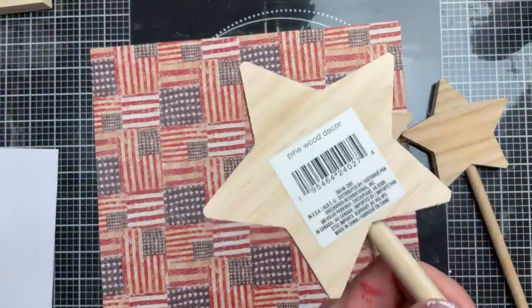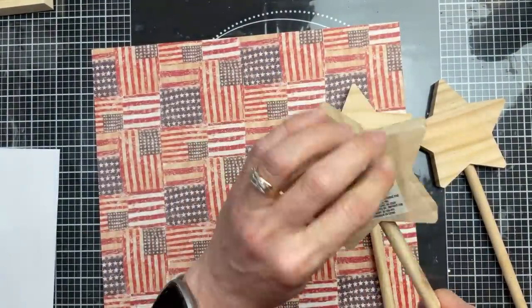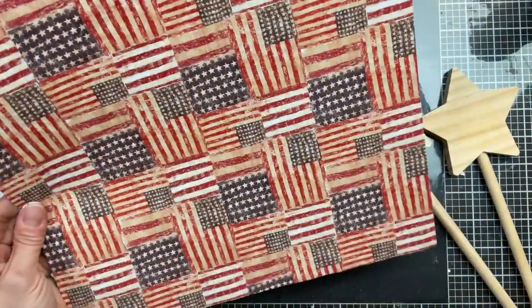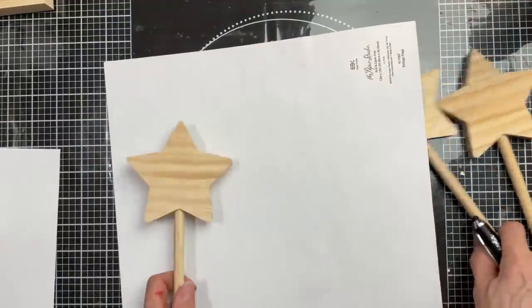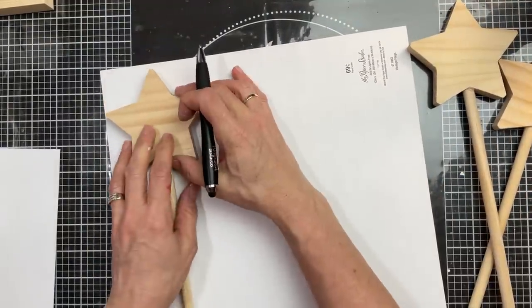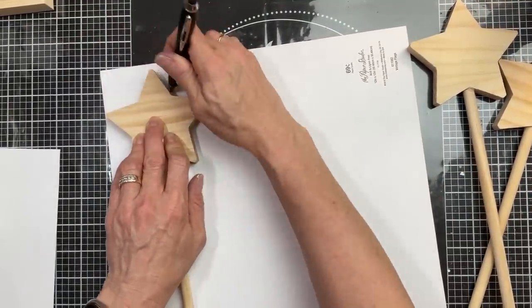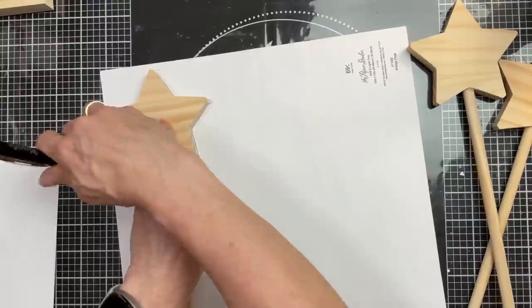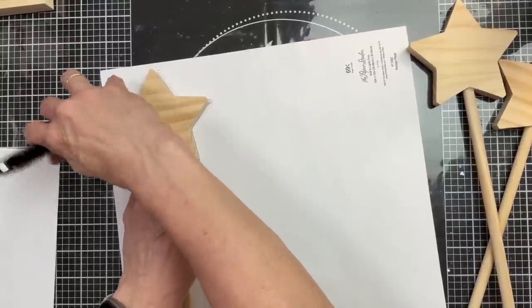While our can is drying, I'm going to take my three star wands — again from Dollar Tree — and I'm going to take this flag paper, flip it over to the back, and just trace all three of my stars. We'll end up cutting out this star paper and Mod Podging it onto the front of the stars.